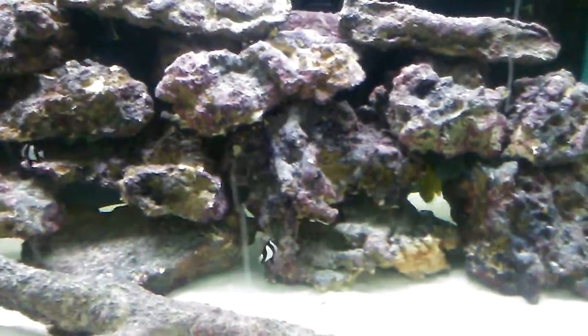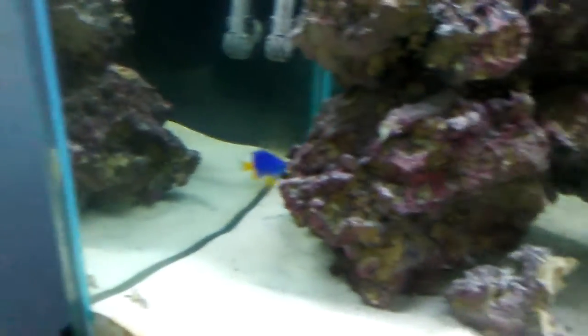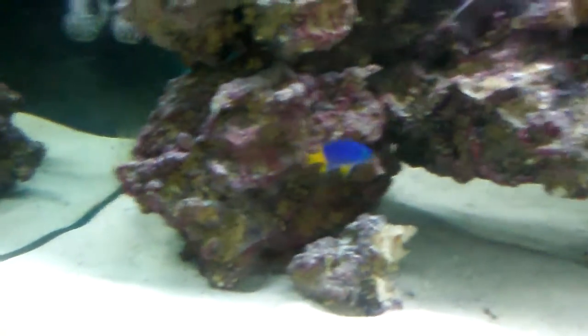Here's a couple of the fish in the 120. I've got two humbug damsels, a yellow tang, and this cool little damsel over here. Very nice one.